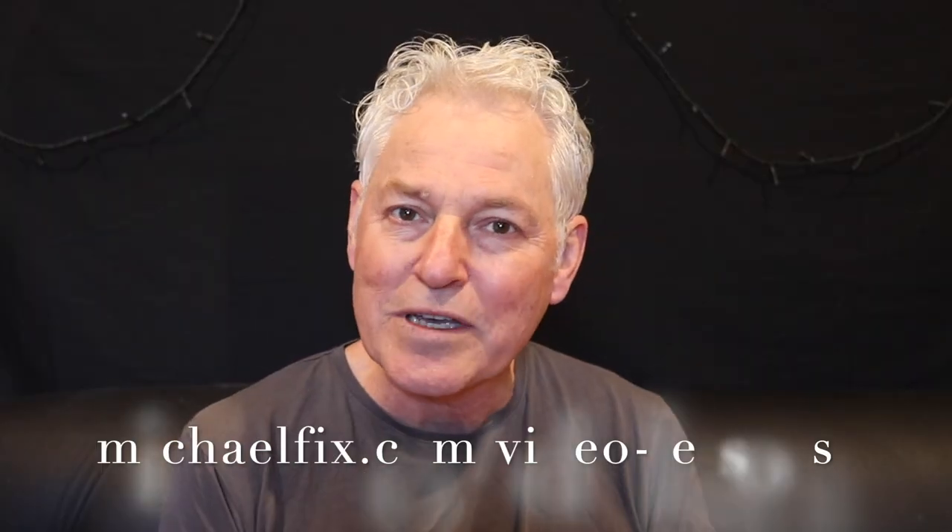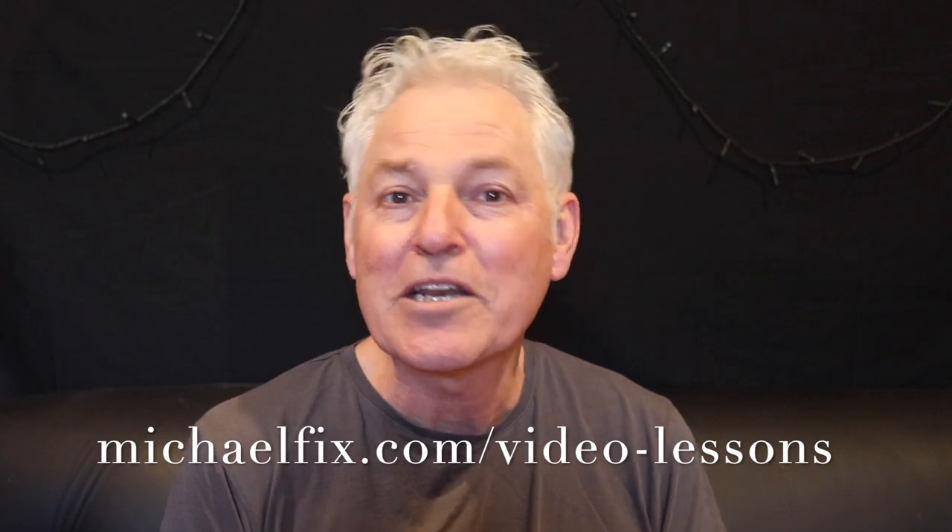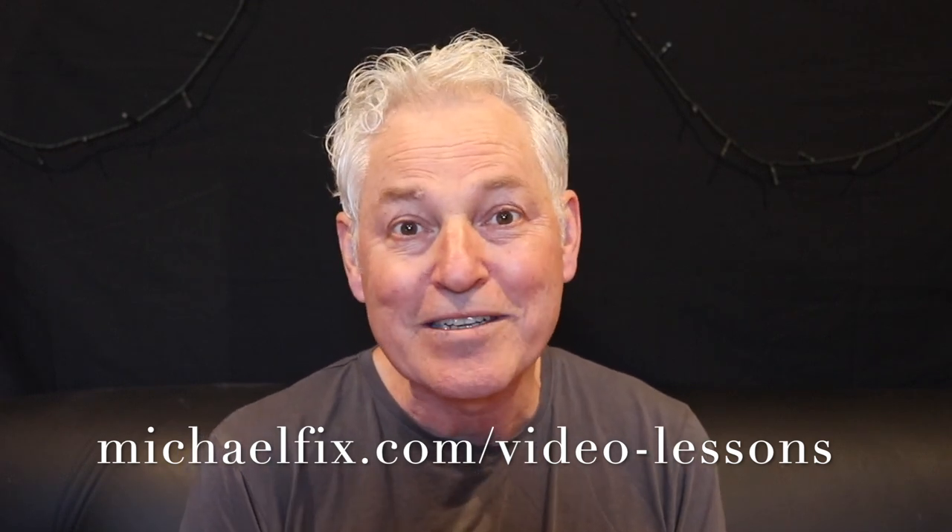You'll find these lessons at michaelfix.com — see the link below. And I'll be adding more, so let me know which tunes you'd like to learn. Thank you.